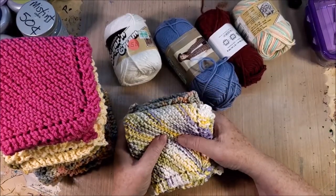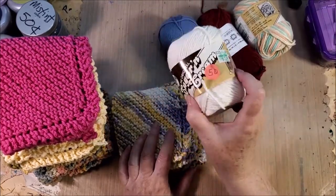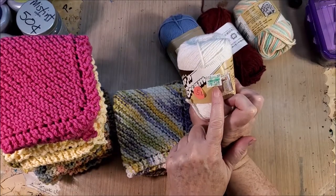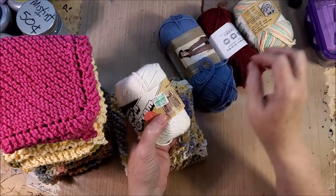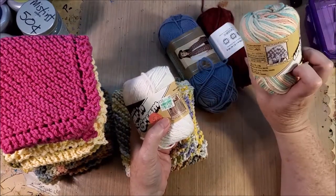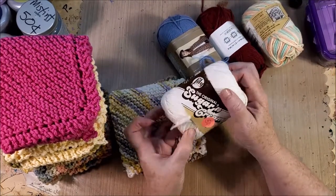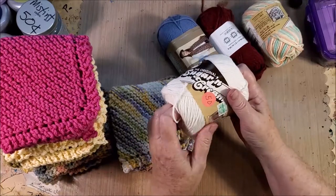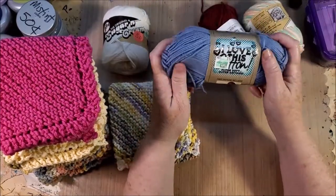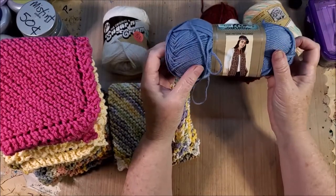They get washed with bleach so they don't look real pretty, but that's okay — they function and that's what makes me happy. I used to collect this yarn at garage sales. I put this out because I wanted you to see this is a really old sticker — I have no idea how much they cost — but I've collected them at garage sales because I wanted to make these things.